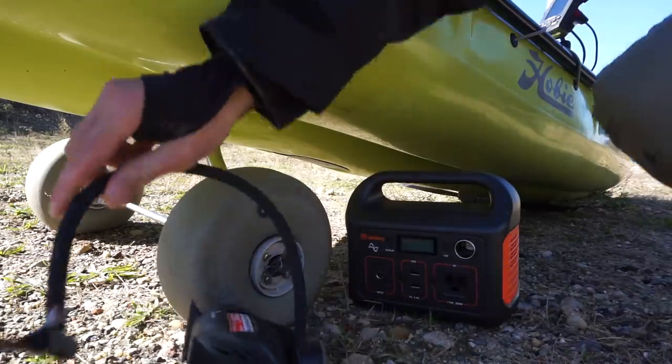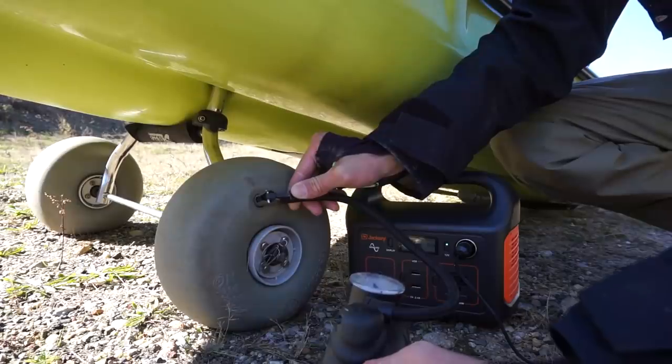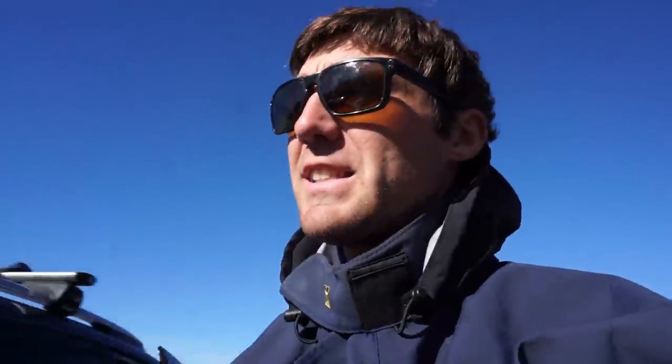Before we fish, we're going to use the Jackery one more time to inflate the kayak tires. I just did both tires and we're now at 41%. Pretty cool — let's catch some fish!